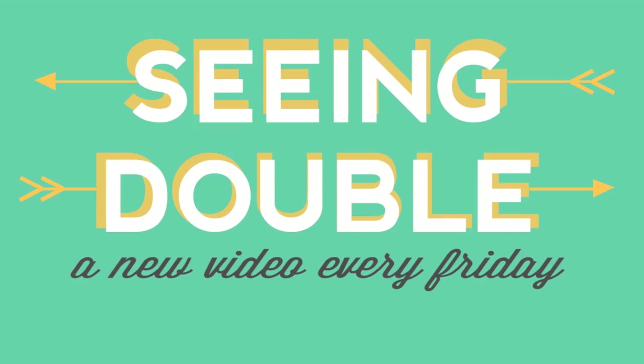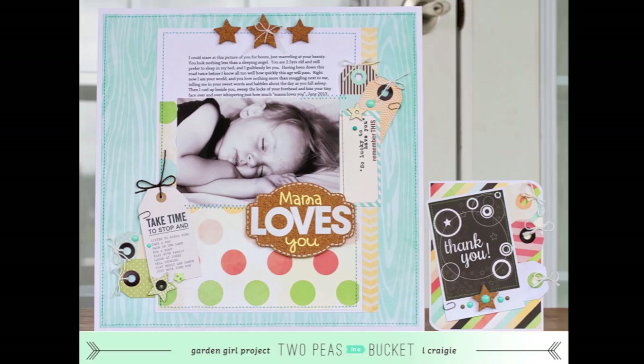Hey guys, this is garden girl Laura Craigie for 2peasinabucket.com. Today I'm going to do another Seeing Double video and I'm going to be doing both a 12x12 scrapbook page as well as a card.